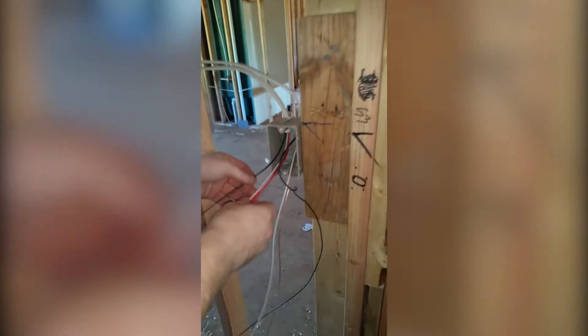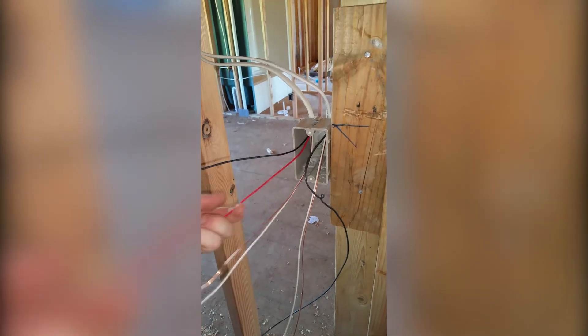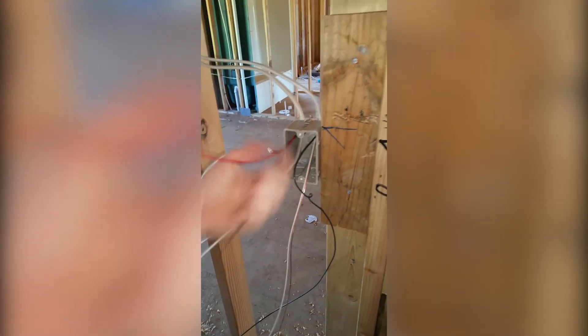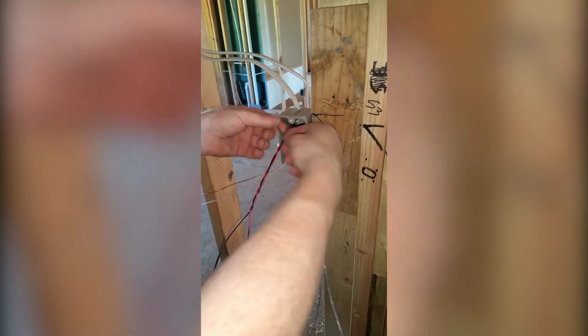On a switch three-way, your travelers are always red and black. Take your travelers and wrap them together. On a switch three-way, your switch leg is always your common. Take your common and wrap it around your travelers.